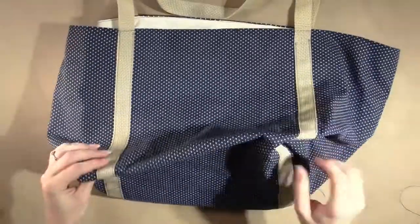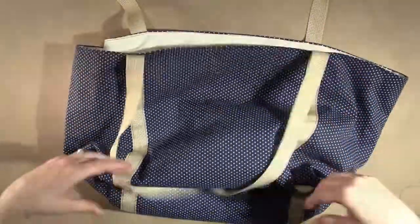Your tote bag is now finished. Check for any extra threads or thread tracing that you wish to remove.